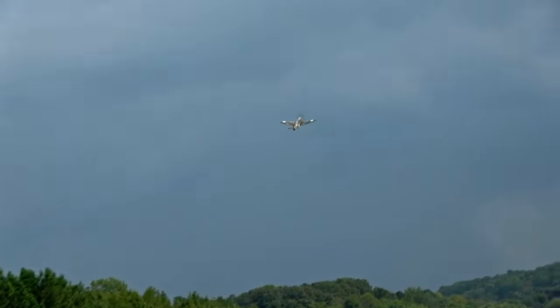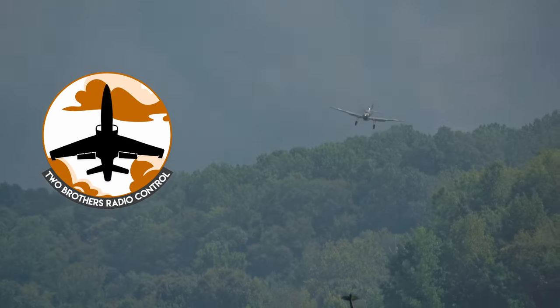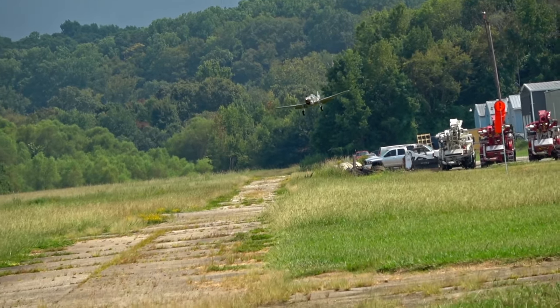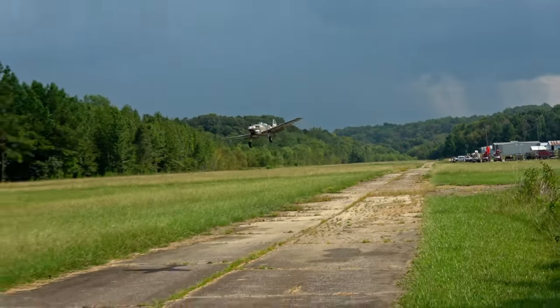The FMS P-40 Warhawk is a gorgeous warbird. Just look at it — how can you not love it? The problem with the Warhawk is that it's cursed. Every time I fly it, the weather forecast goes from calm winds to this crap.